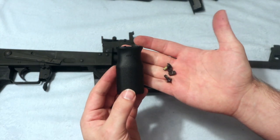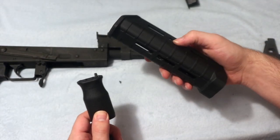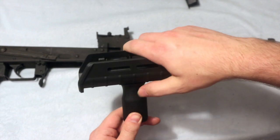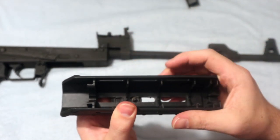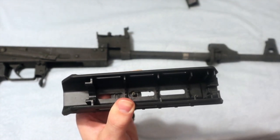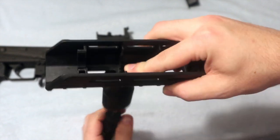You then want to take your screws and T-nuts and put them inside. Then take your hand guard and just place it right in there, grab one of your T-nuts, put it right on top, and hold it there while you screw in.